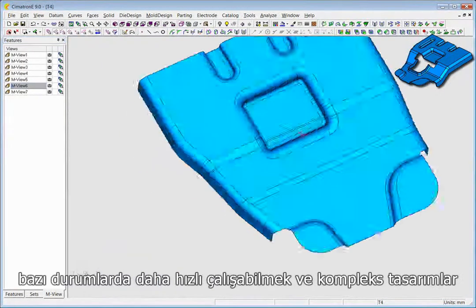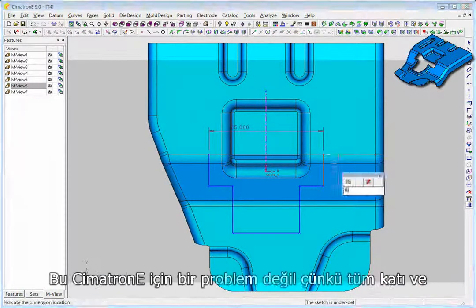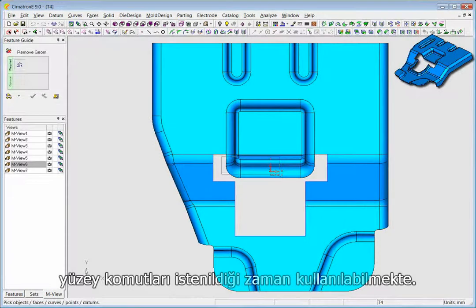Working in solids is fast, but sometimes you need to switch to surfaces to achieve the accuracy and level of complexity you're looking for. That's not a problem in Symmetron E, where all solid and surface operations are available at all times.